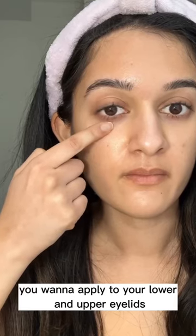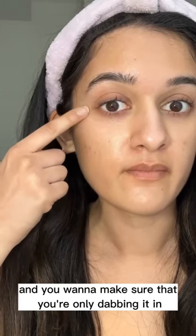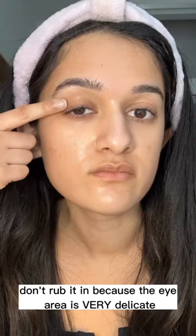You want to apply it to your lower and upper eyelids, and you want to make sure that you're only dabbing it in. Don't rub it in because the eye area is very delicate.